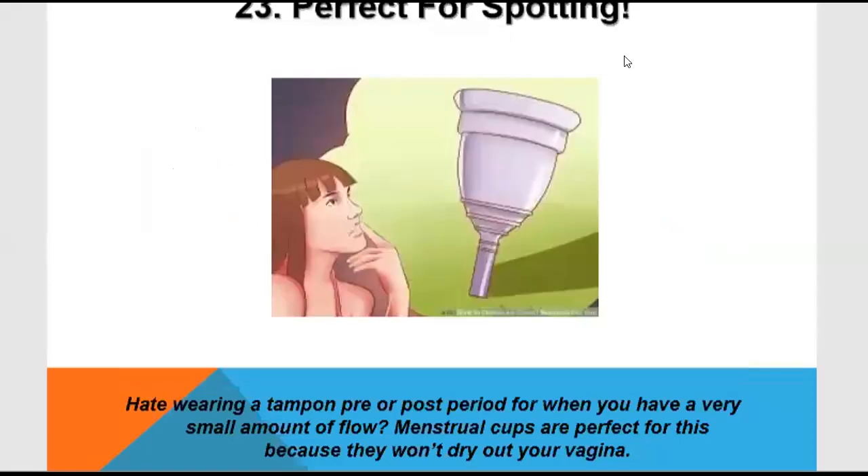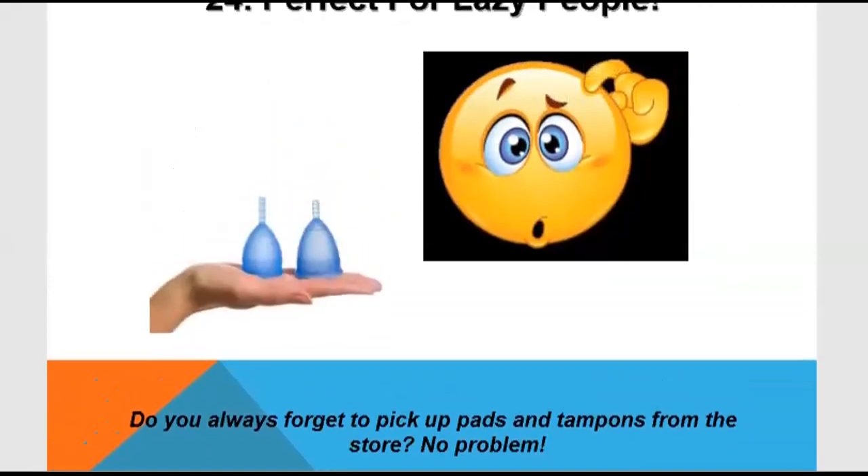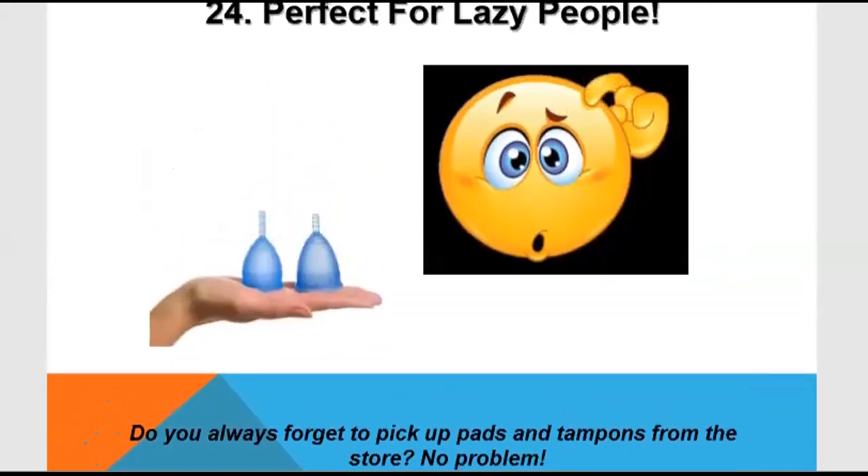The menstrual cup is perfect for spotting and can be used on those days where tampons and pads are just a wastage of money. Many people forget to carry pads and then realize they forgot to take them — the menstrual cup solves this problem.